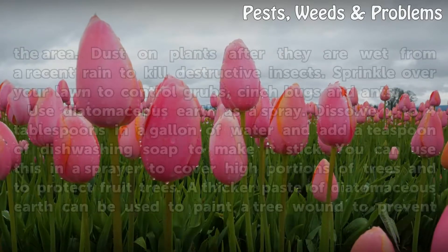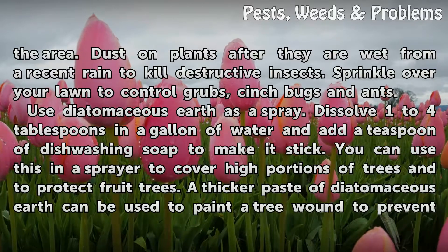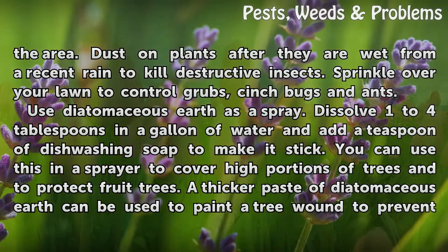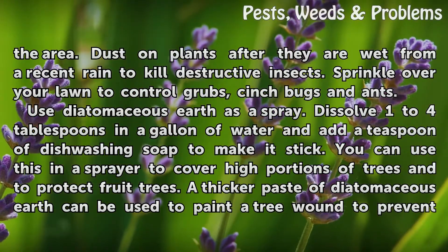Apply the diatomaceous earth by dusting on the area. Dust on plants after they are wet from a recent rain to kill destructive insects. Sprinkle over your lawn to control grubs, cinch bugs, and ants.